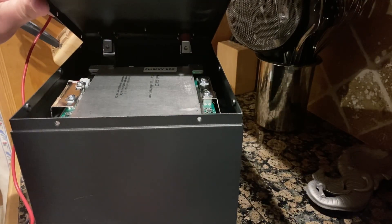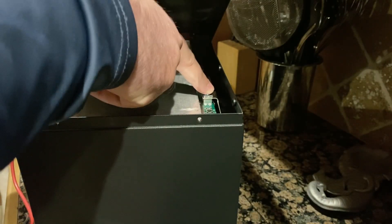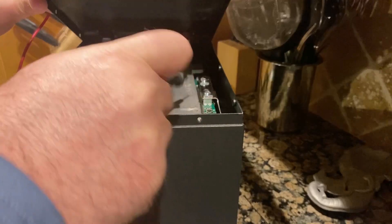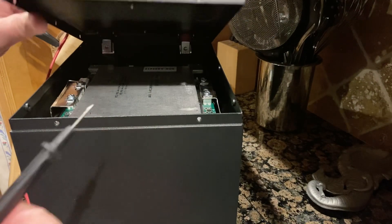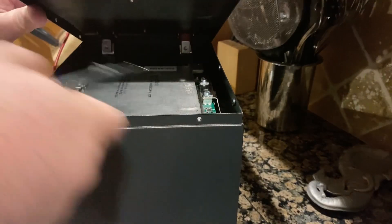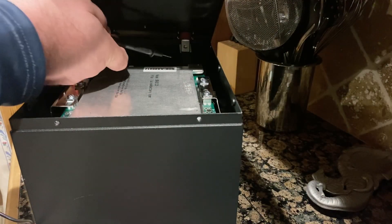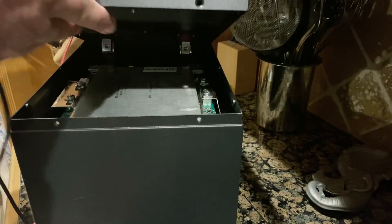If your battery is dead when you receive it, take a regular battery charger and plug it up carefully. Don't let the charger touch any other plate — you can touch the screw but connect mainly to this one plate here. Put it on there and let it charge. When it gets to about 11 volts — which didn't take long; I used a 30-amp boost charger — once it got enough power to power the BMS, a red light that was on in the back went out.